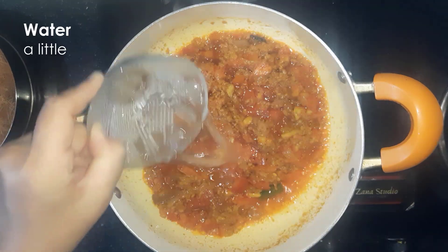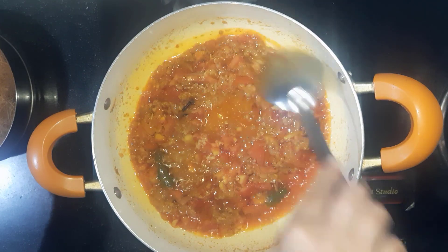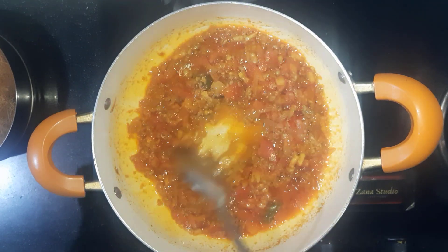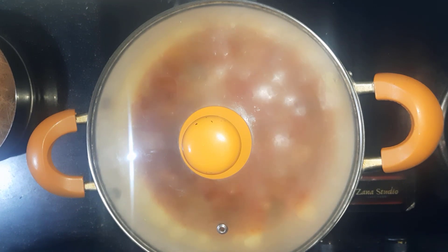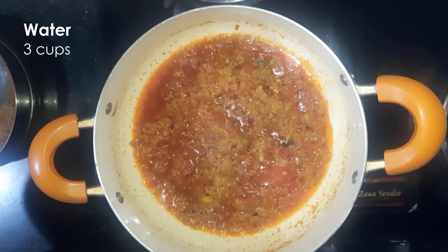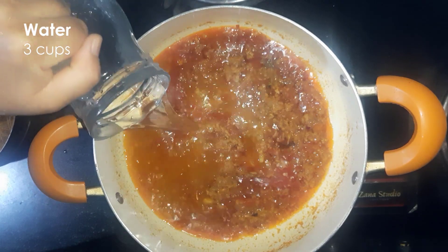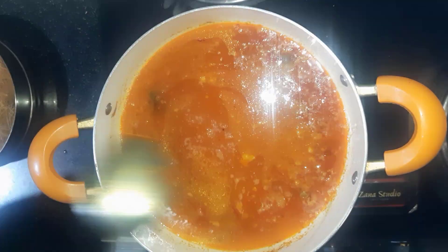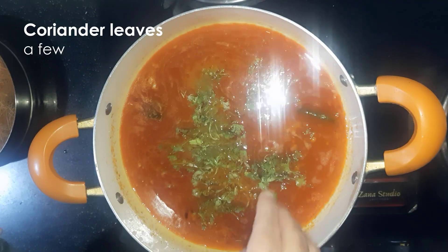Add some water and cover it with a lid. After five to ten minutes, add three cups of water and a few coriander leaves.